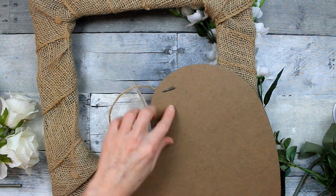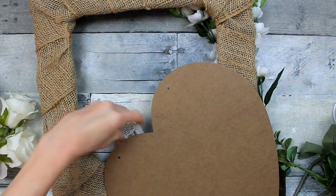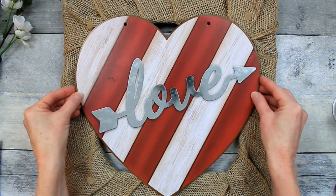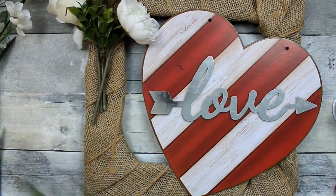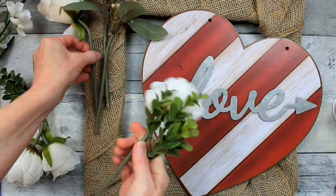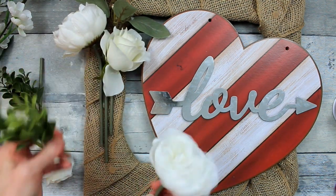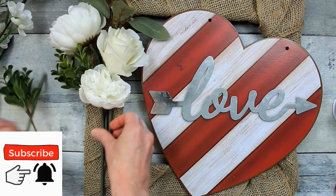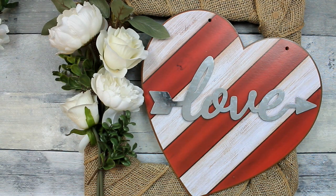We're going to remove the hanger and tag from the sign and figure out where we want to put it. We could do it in the center or off to the side. Since the love font is going this way, we're going to put it a little bit to the side. I'm going to start arranging my flowers — I intentionally put this wreath almost upside down so that the concave part is where the flowers are, so they sit in that little nook. I think this will work.